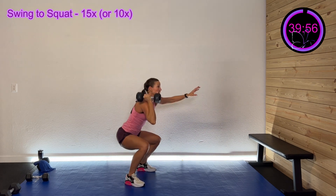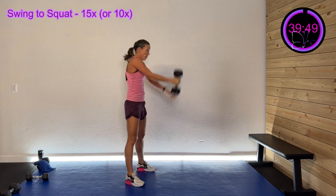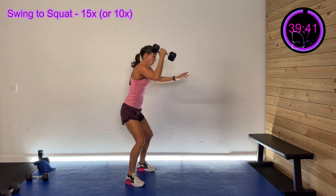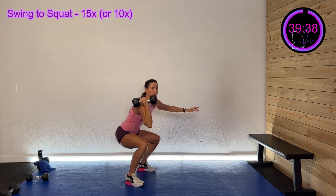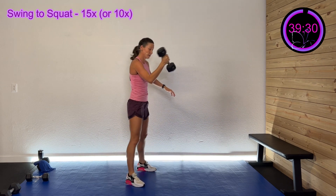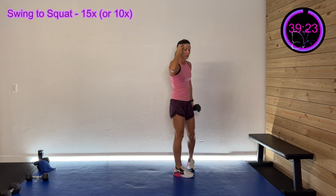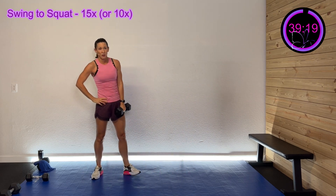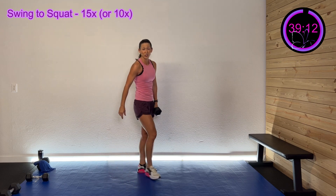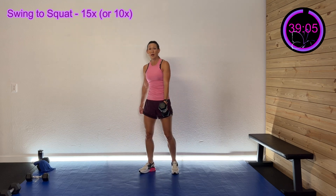And down, 15 — if you need to adjust, you can go 10. Popping that up, sitting back down. You may be faster than me, maybe slower — you got this. Keep going, you got this, come on. 30 seconds left. Stay strong, 20 seconds left. I'm going to make sure you wrap it up — five, four, three, two, one. Okay, you've got 10 seconds of rest, we're doing 15 on the other side — or adjust accordingly. Here we go, three, two, one — swinging down, 15.